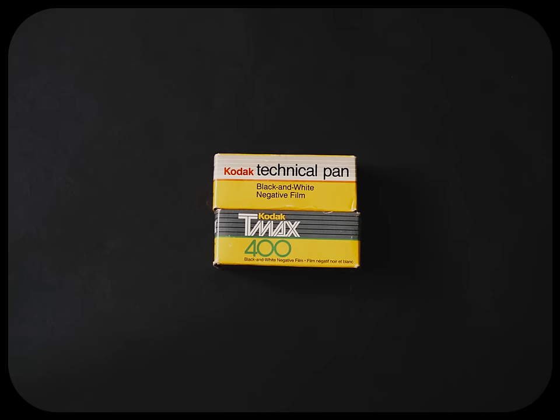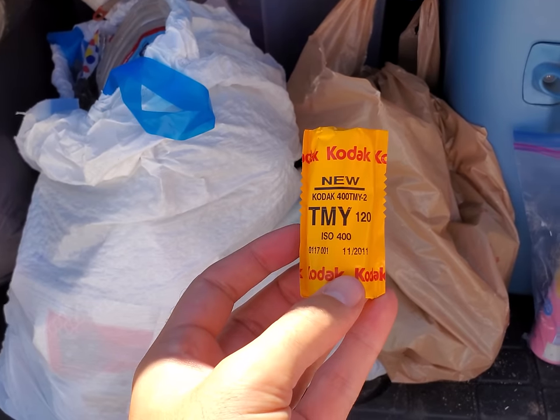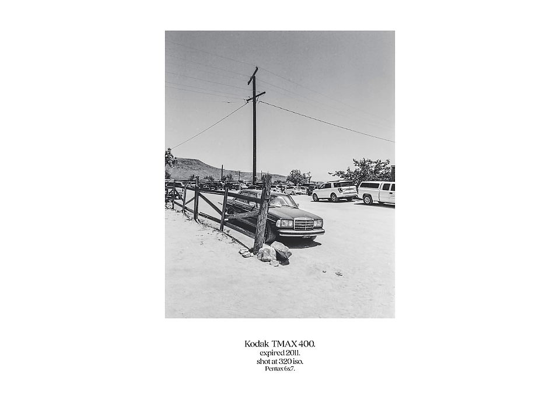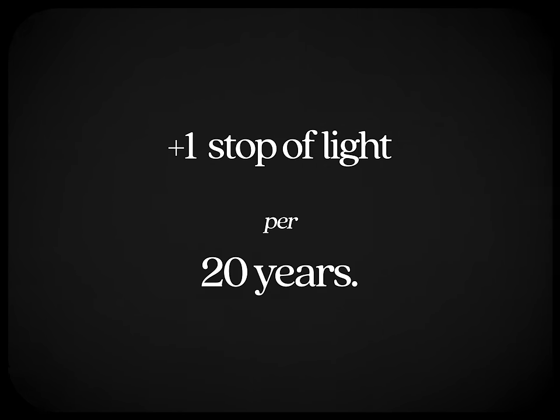Two for two so far. Let's venture into expired black and white film. I've been told by several people that black and white film in general expires slower than color negative, and in my own experience I'd have to agree. So for expired black and white, I apply more or less the same rules as color negative but on a more expanded timeline.